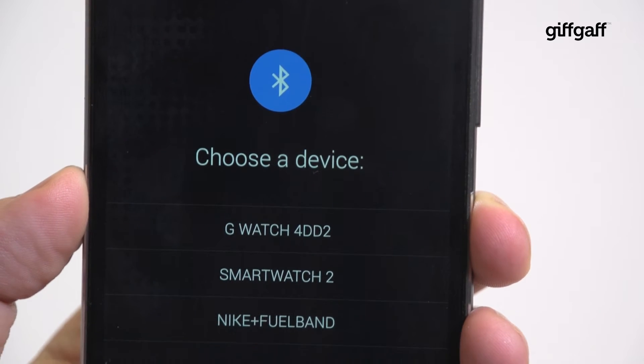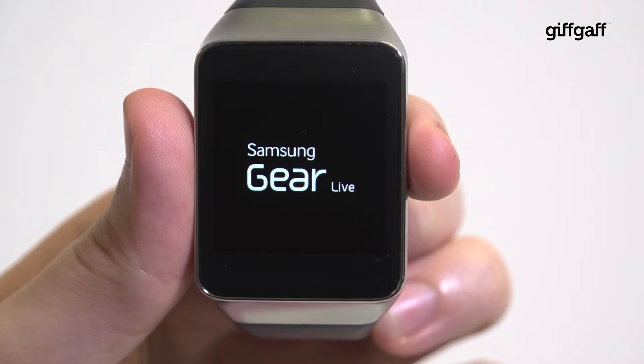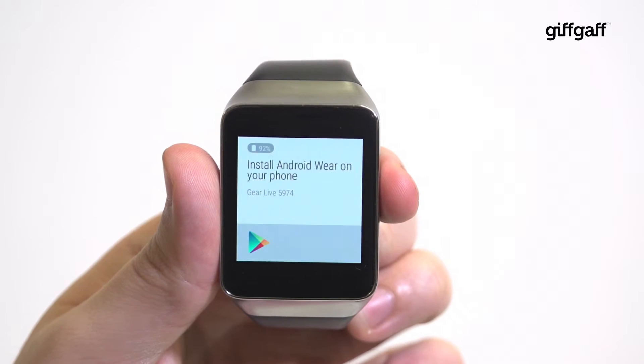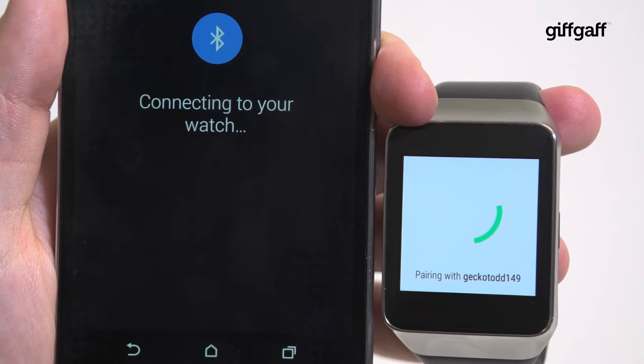Your phone should then display a list of available wearables, either previously paired with your device or currently visible to it. At this point, jump to your smartwatch and if you haven't already, turn it on. Scroll and tap to select your language and then tap your device name from the list of devices back on your smartphone. Both phone and smartwatch will then prompt for a connection — tap to pair on both.